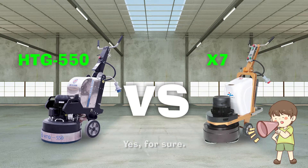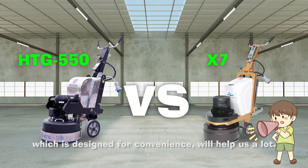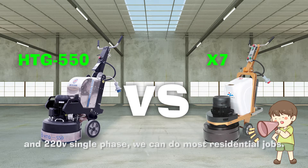Yes, for sure. Here today, the leading role — our detachable grinder HTG 550 — which is designed for convenience, will help us a lot. At 260 kg overall weight, with 141.4 kg grinding force, and running on 220V single phase, we can do most of the residential jobs.